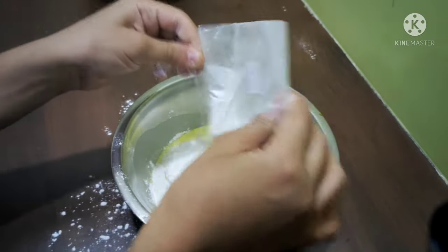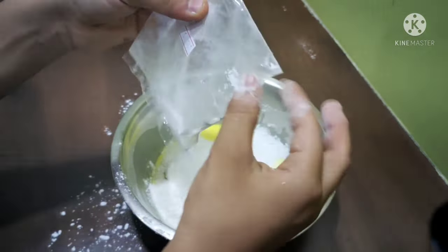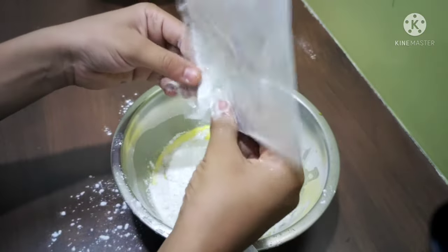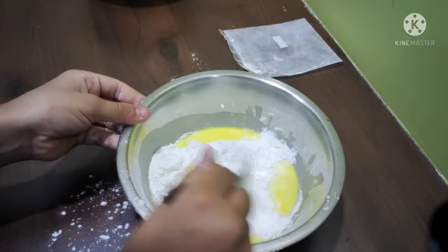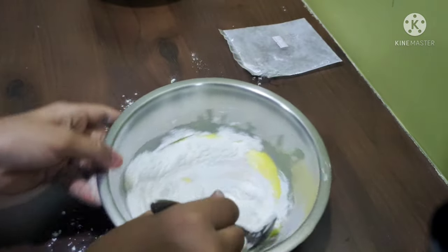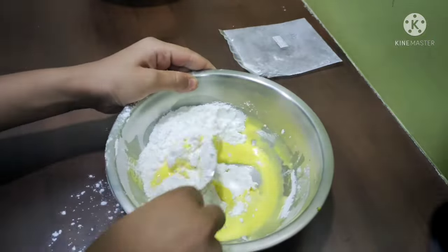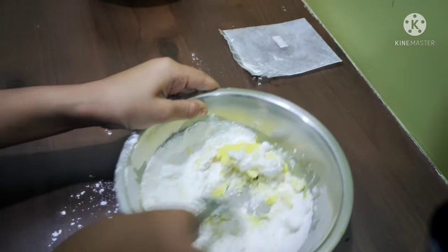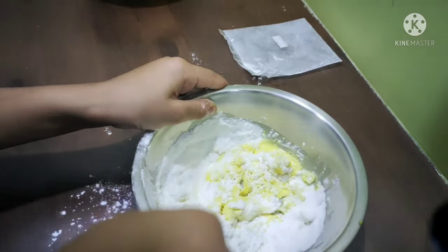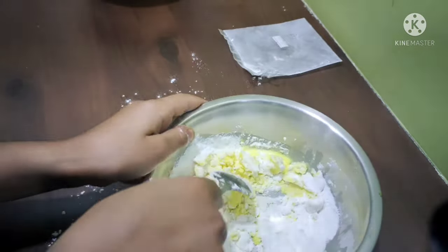We need more quantity of corn flour. If you add less water to half a packet it will set, but if you add more water you need a larger quantity of corn flour. Mix it well.